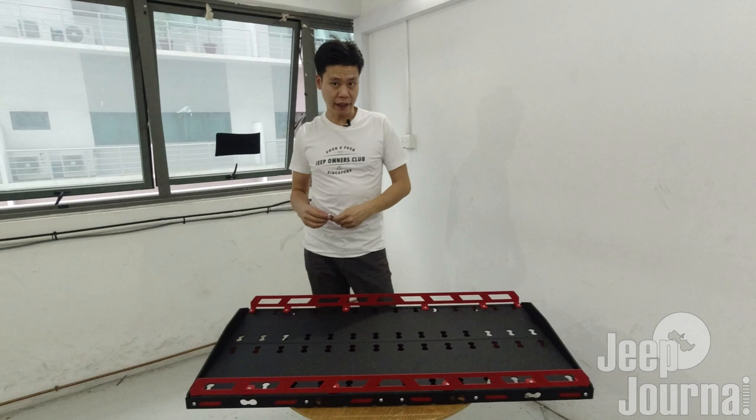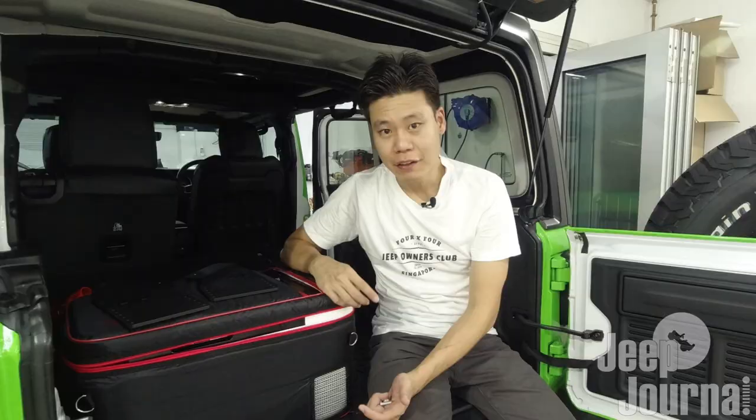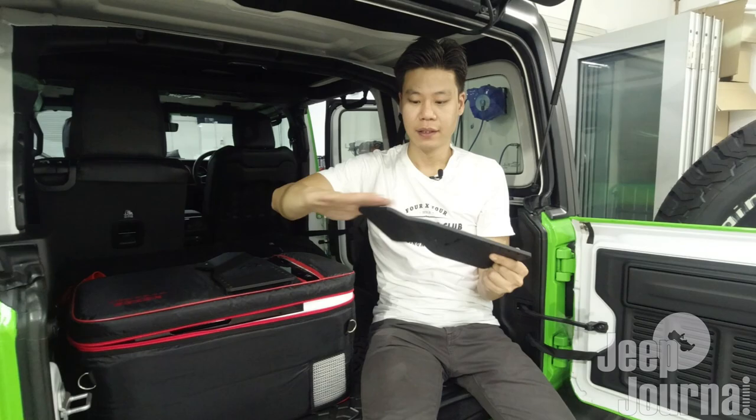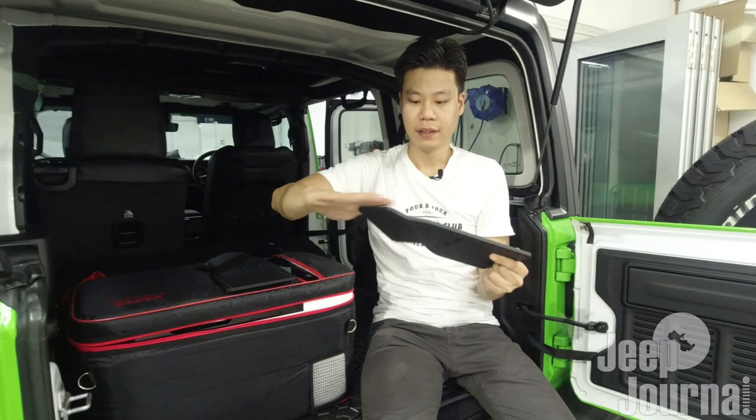Now we'll go to the back of our JL Wrangler Rubicon to show you how to attach the brackets to the roll bar. Here in the back, these are the two brackets that are going to be installed on the roll bar. Let's dust them off - they're going to go somewhere over here in this area.